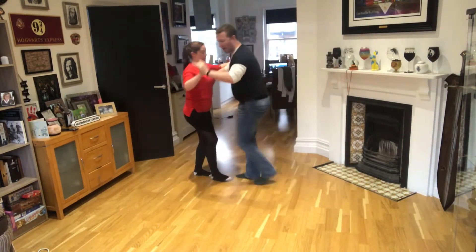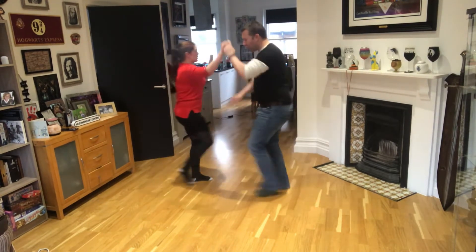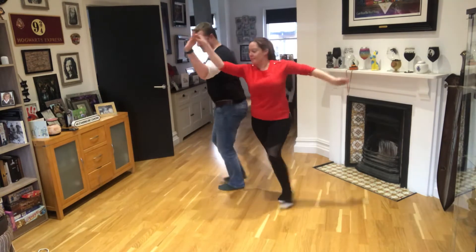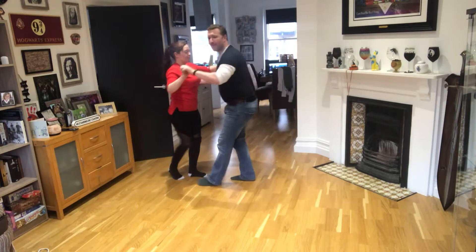Now we do the walk around. Guys are going to break back on this one — break back here: one, two, three, five, six, seven, one, two, three, five, six, seven.